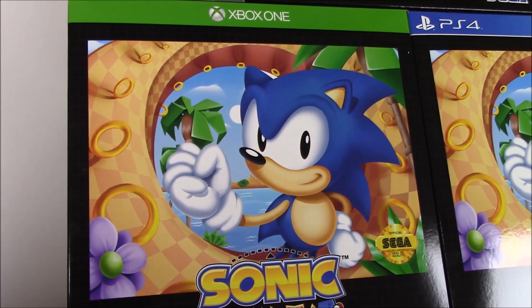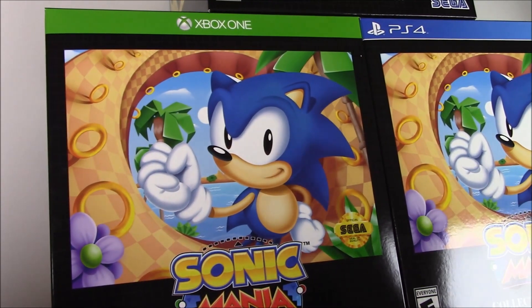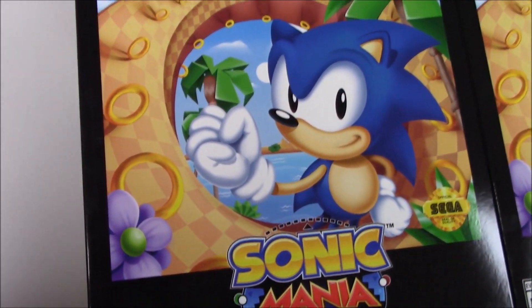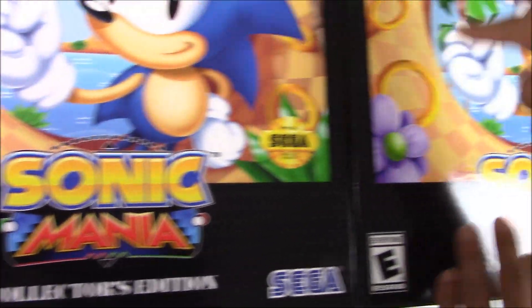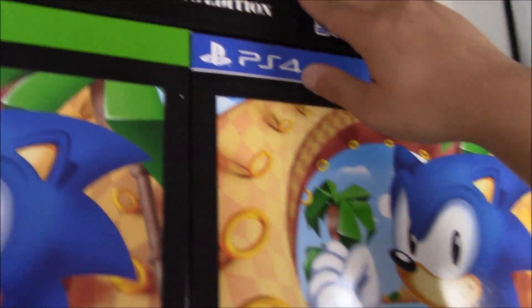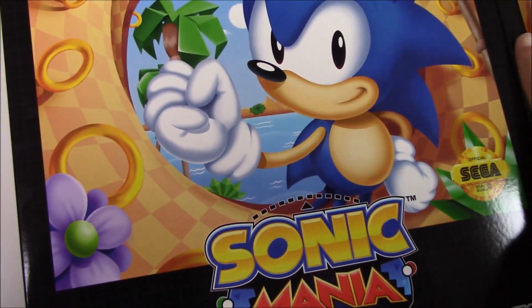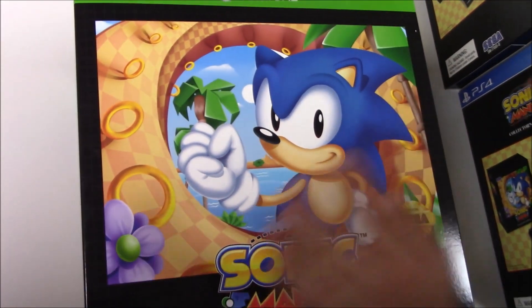Hello guys, welcome back to Popping Games once again for another unboxing. Today we're going to be doing the unboxing for Sonic Mania Collector's Edition for the Xbox One, the PS4, and the Nintendo Switch. Because the Collector's Edition is way too big, we're going to slide these over to the side and cycle through them.